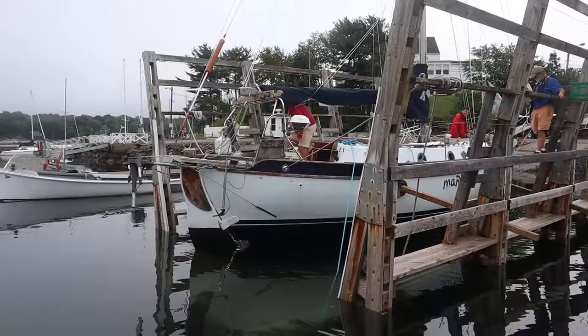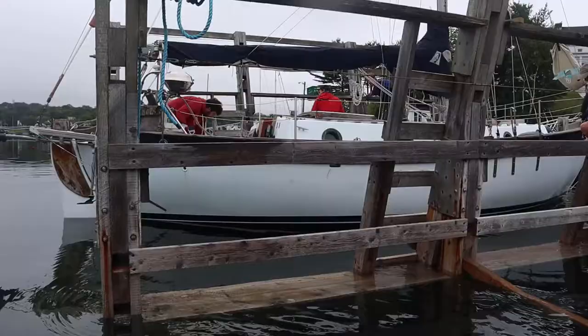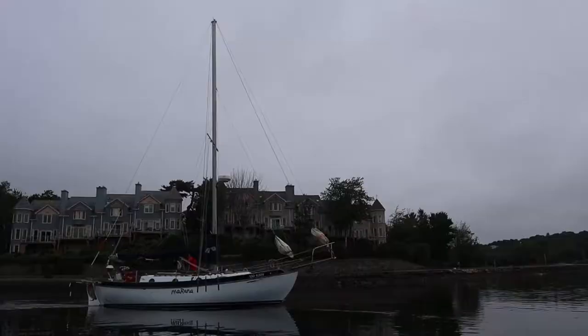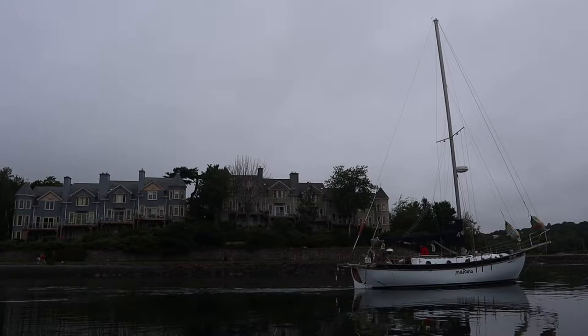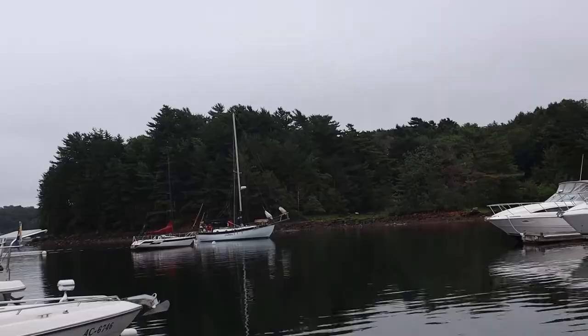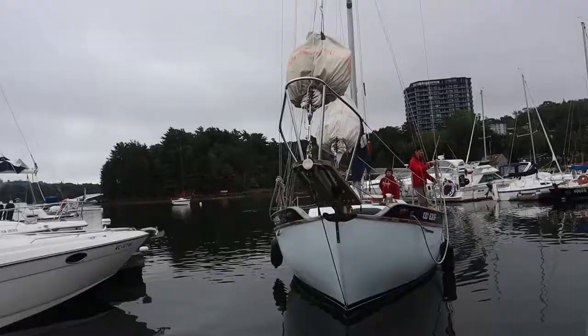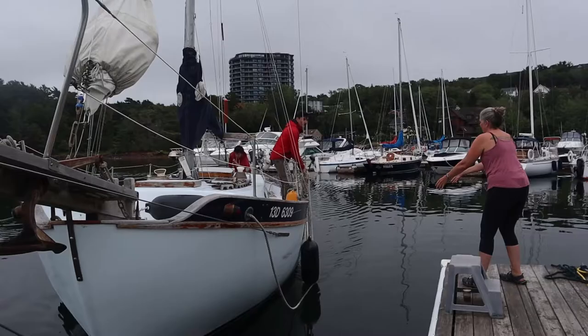This is Tom's West Sail 32. It's a heavy boat for its size, making it more than capable of crossing oceans. It was originally designed as a pilot boat with a cutter rig. The disadvantage of such a heavy vessel is that when you're docking, you have to ensure you give it plenty of time and space to stop.